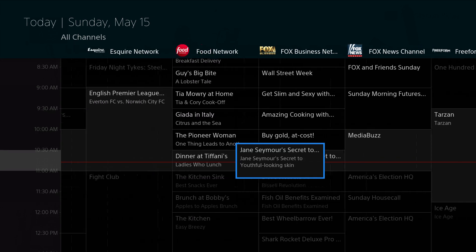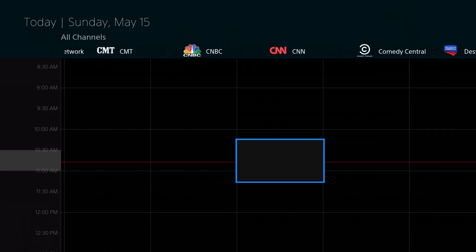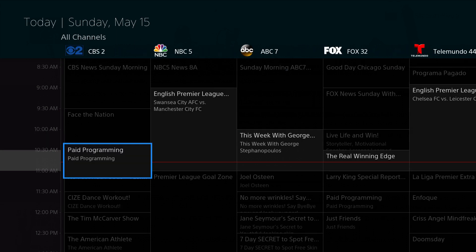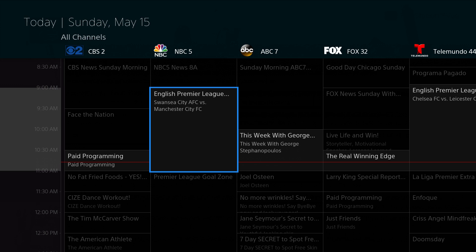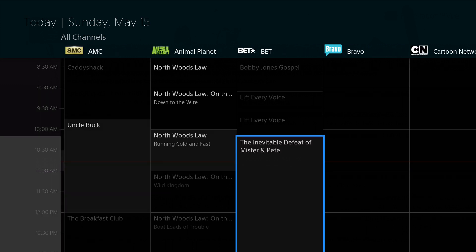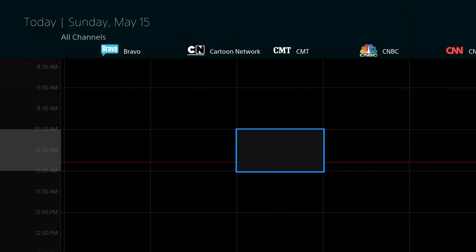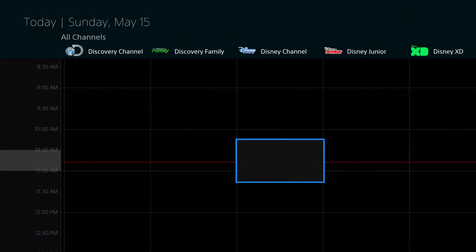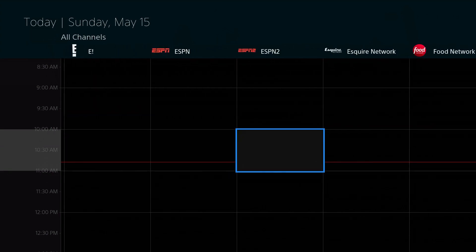Every time you load the guide, it has to download each portion. I'm amazed they don't have it download the guide information directly to the Fire TV so it doesn't have to load it each time. But I typically browse to a show that I already know is on, or I'll be watching something I've already added to my shows, so honestly this is really not that big of a deal to me. But if you like to browse the guide, keep this in mind.